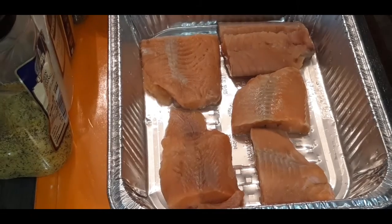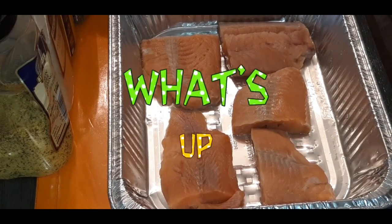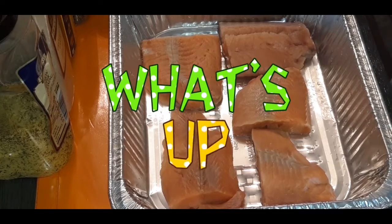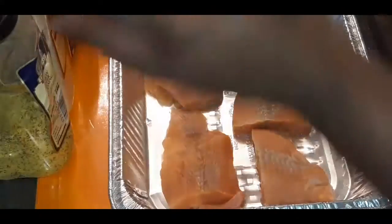What's up my YouTube fam? Welcome back to another video. I hope my family is great out there. Today you guys voted for the blackened salmon pasta, so that's what we're going to do.